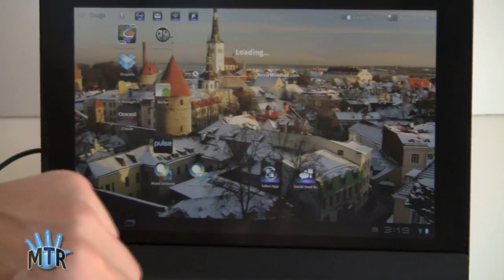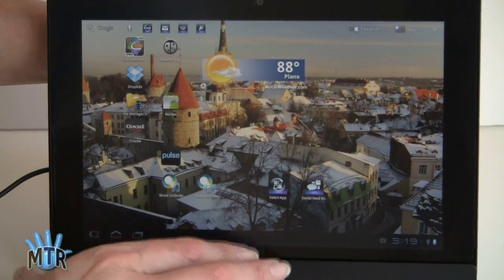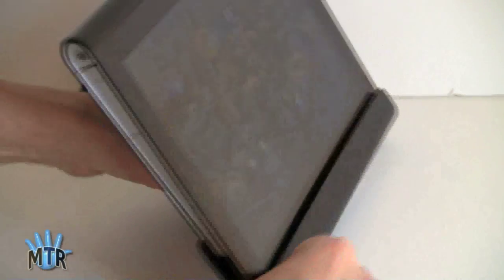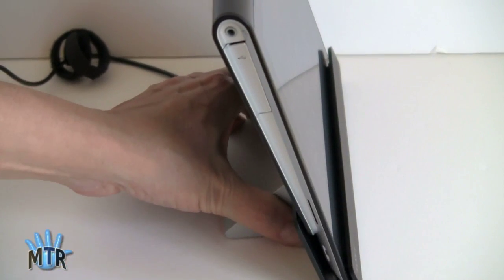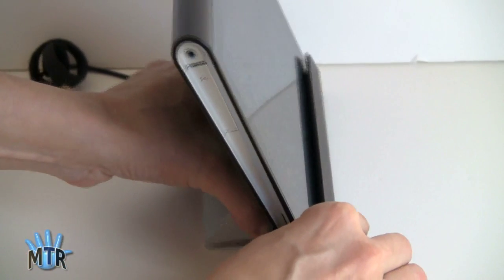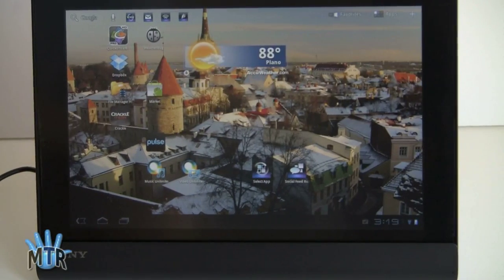And if you want to get out of it, you just hit home, and then you can use your tablet as you see fit. You can see the angles here — angle number one, and a more upright angle number two. That's the dock for the Sony Tablet S.